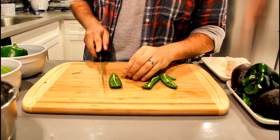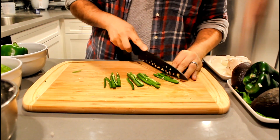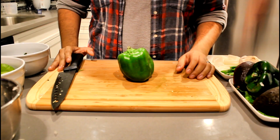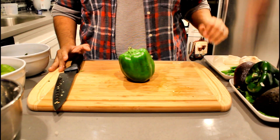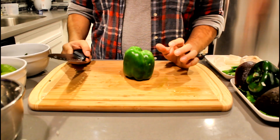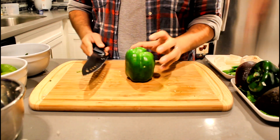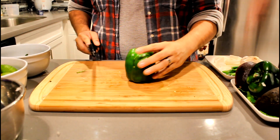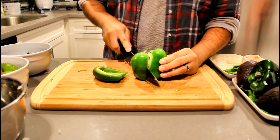We'll also be julienning some peppers. For more greenery, we'll be adding some bell pepper to our jalapeños and onions. An easy way to cut a bell pepper is to flip it upside down, cut off the stem so it lays flat, and just cut along the side.